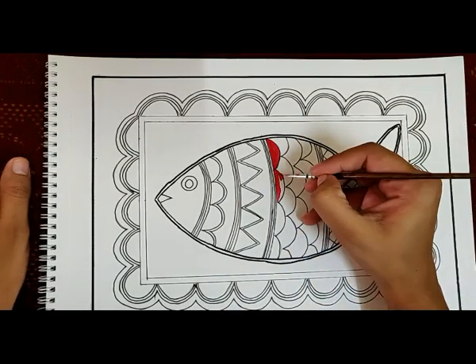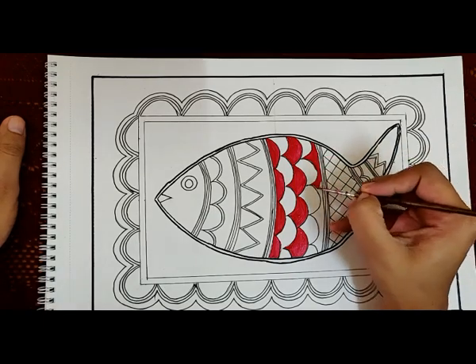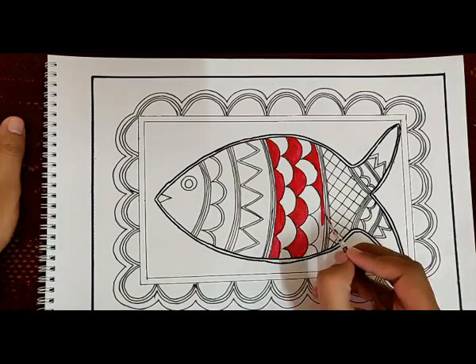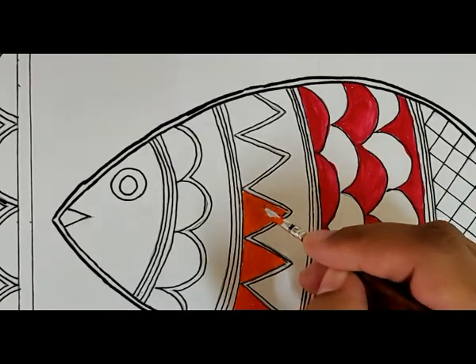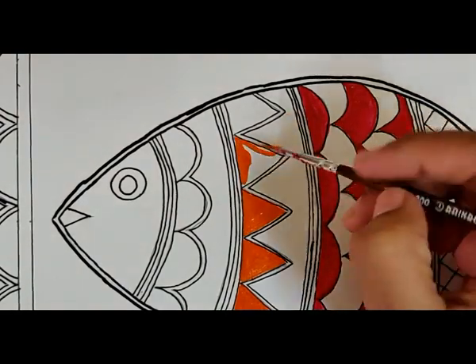In Madhubani painting, all bright and vibrant colors are used, like red, yellow, orange, green, and blue. Black is always used for outlining and for filling some gaps as well.